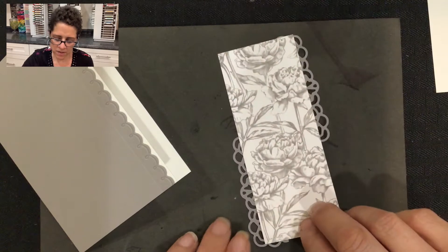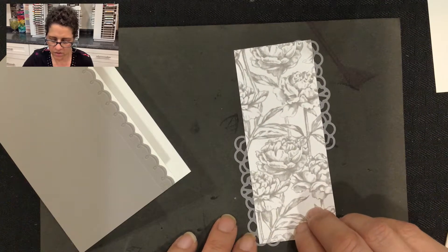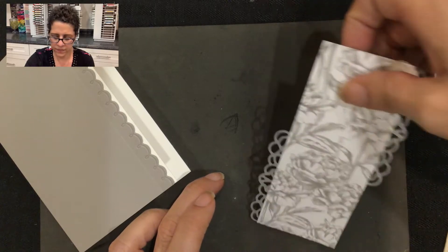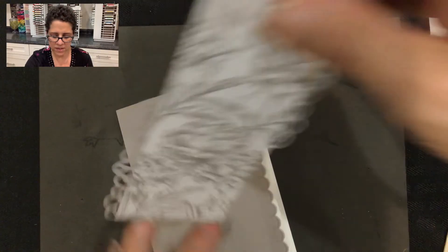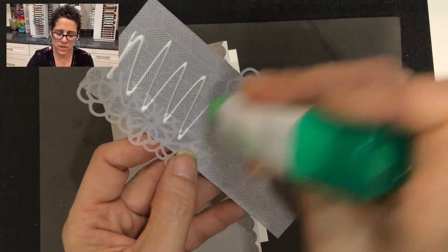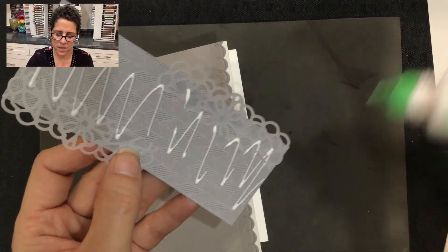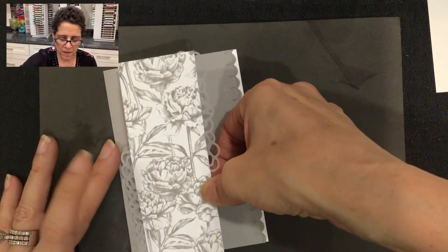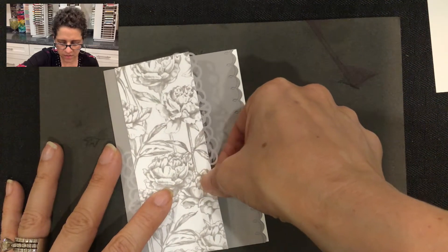I'm going to turn it around and just make sure that looks straight. Okay, that looks good. Then I'm going to pick this up and mount it onto the front of the card, so I'm going to use my multi-purpose liquid glue for that, and then press this onto the front of the card.